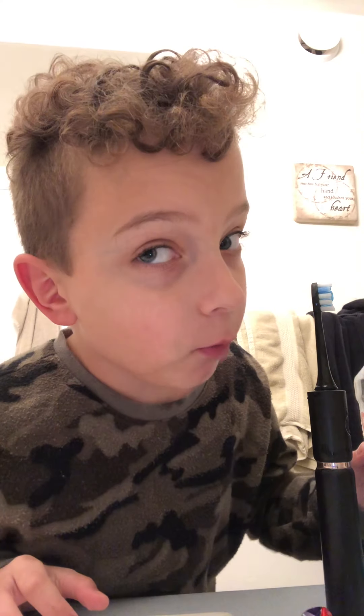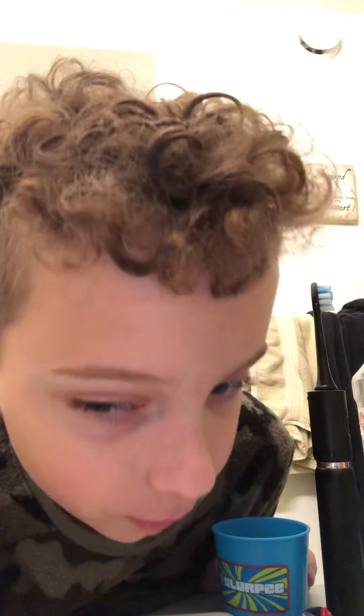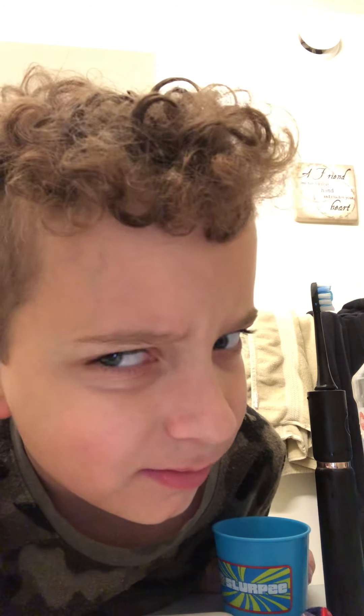Like and subscribe. Follow for more. And brush your teeth. And share the video with all your friends. Bye. See you later. Good night. Bye bye.